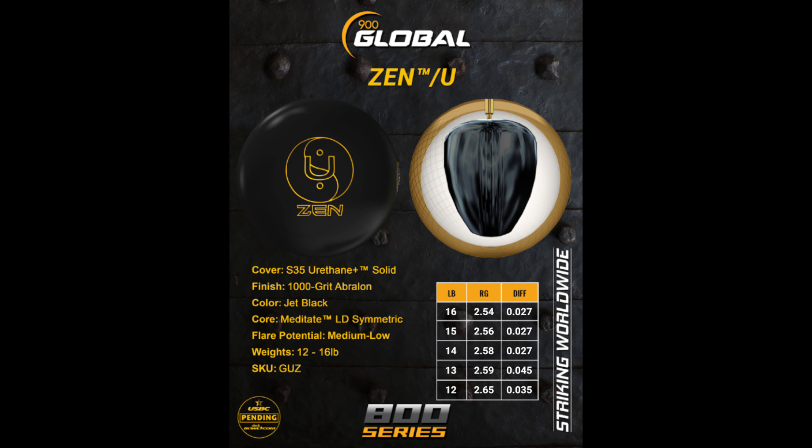This is my get-out-of-jail-free card — this is the Zen U. This is the ball I'll pull out if I'm stuck on any sort of sports shot. It will come out of my bag and I'll usually throw it on pretty much anything. It has the S35 urethane solid cover stock, comes out of box at 1,000, has that low-density Zen core. Flare potential is medium to low, but for 15 pounds it's got a .256 RG and a .027 differential.